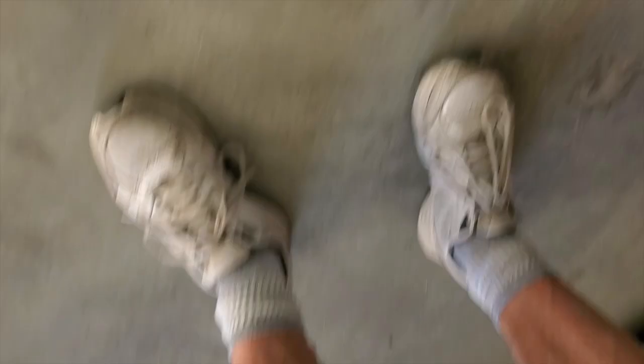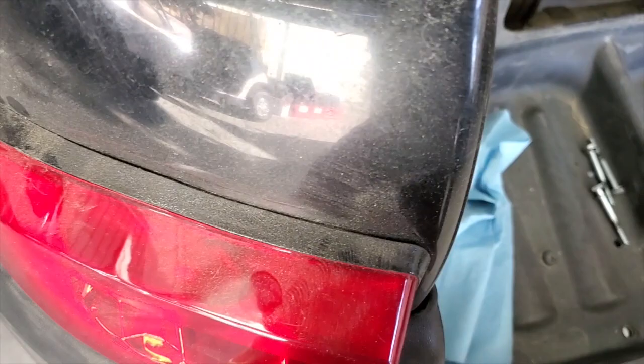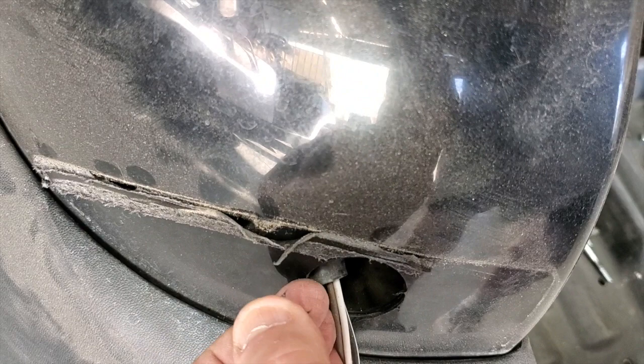Come over to the other side — same thing, work it off. Pull it out, squeeze the connector, pull that apart. You can clean the residue off, but that'll do it for the tail lights.